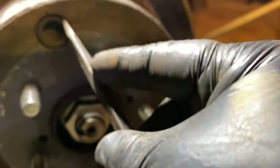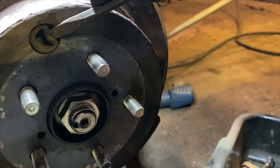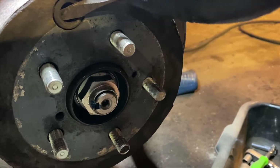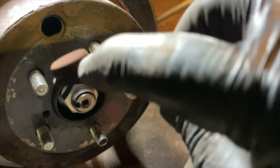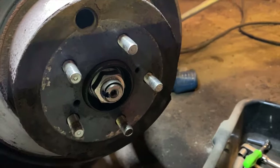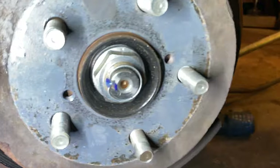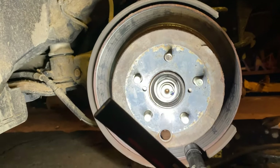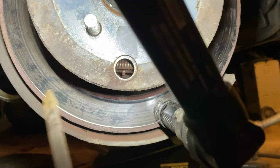To get that rubber boot out, I'm just going to get a flat-blade screwdriver around the edge — better luck from the inside edge. That's all that is; save that because new rotors don't come with it. So now I can look inside here. I had to rotate that access hole all the way to the bottom, and now we can see the adjuster in there — it's behind that spring.